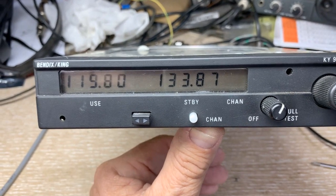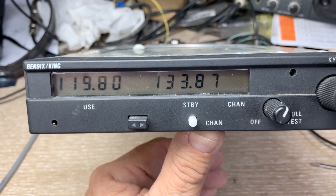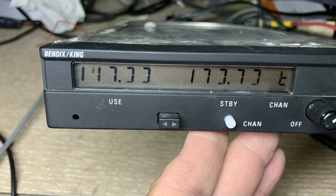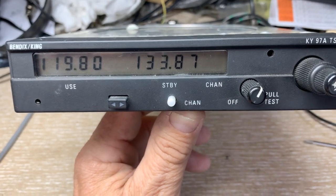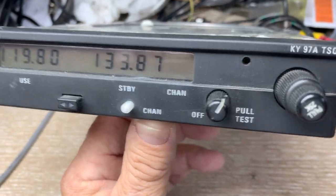What happened here — I'm going to show you a picture of what happened with the display. It would kind of kick out, especially during a cold morning or cold period of time, the display would disappear.